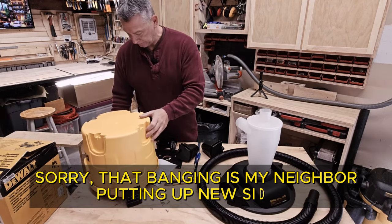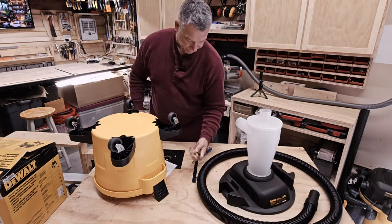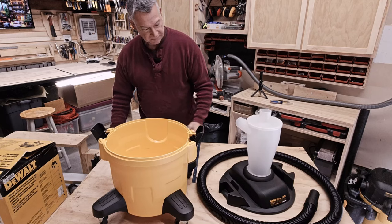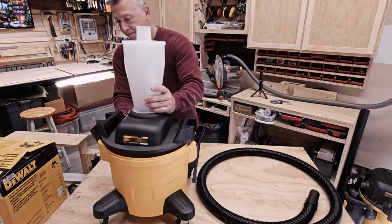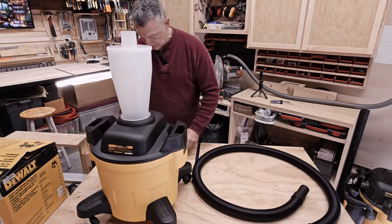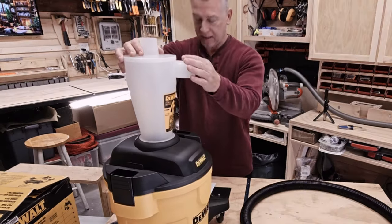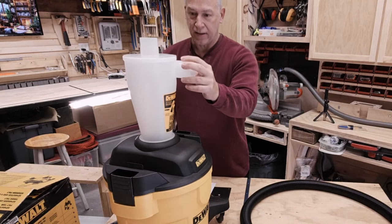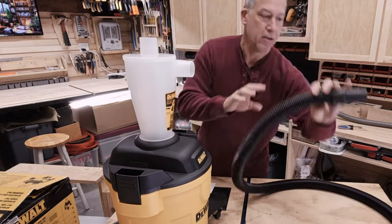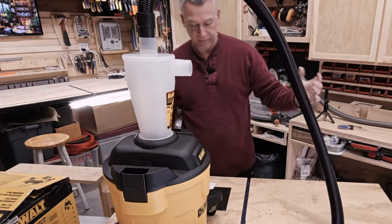The only other thing to install is the casters. Now, obviously this part goes on here. This is the inlet side — this is what gets connected to the tool you're using. And this other port goes to the shop vac.